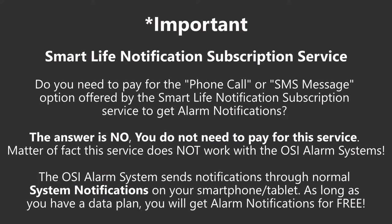Do you need to pay for the phone call or SMS message option offered by the Smart Life subscription service to get alarm notifications? The answer is no, you do not need to pay for this service. This service does not work with the OSI alarm systems. The OSI alarm system sends notifications through your system notifications on your smartphone or tablet. As long as you have a data plan, you will get alarm notifications for free.